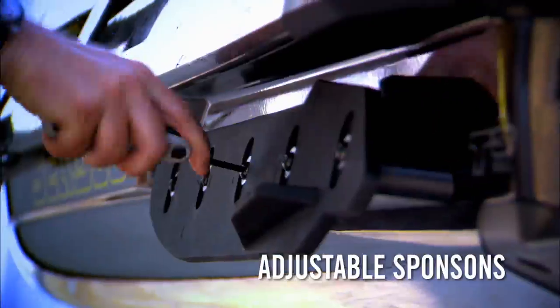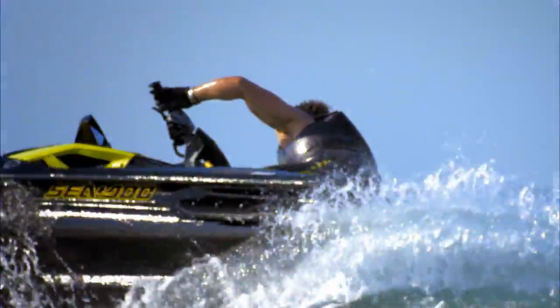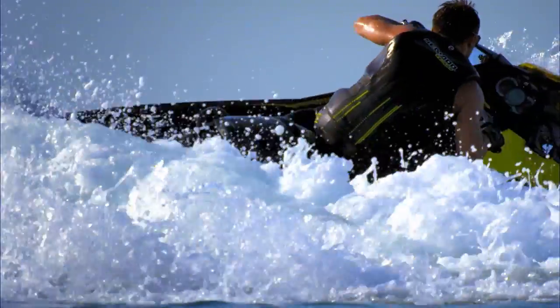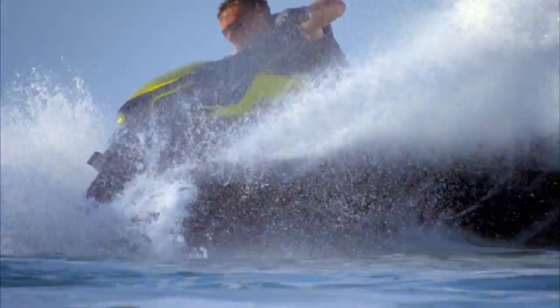While race-inspired adjustable rear sponsons anchor the tail of the watercraft, to help keep it from breaking loose in hard corners. Whether you're taking on the buoys or offshore chop, this is the machine that lets you push the limits even further.